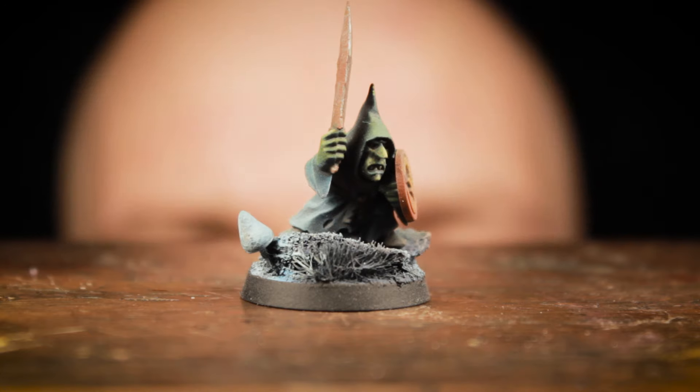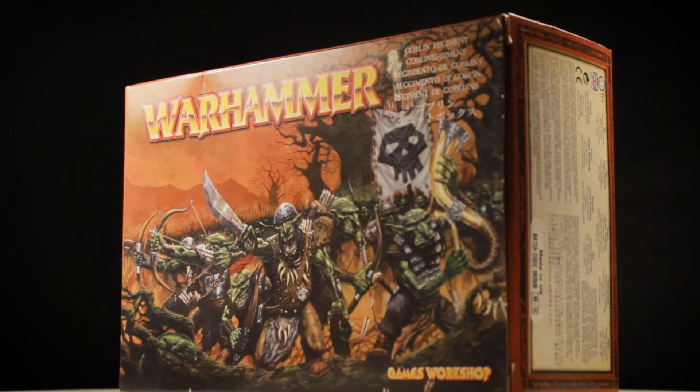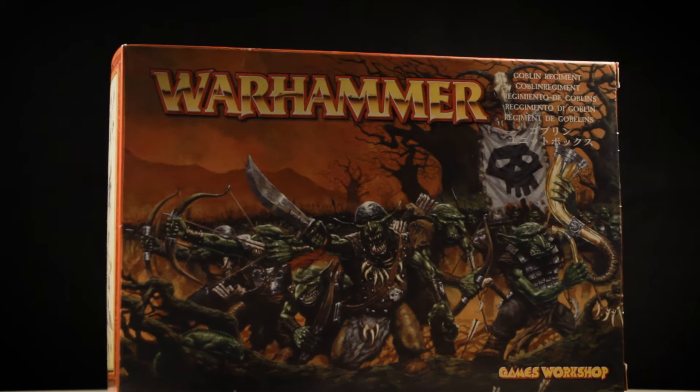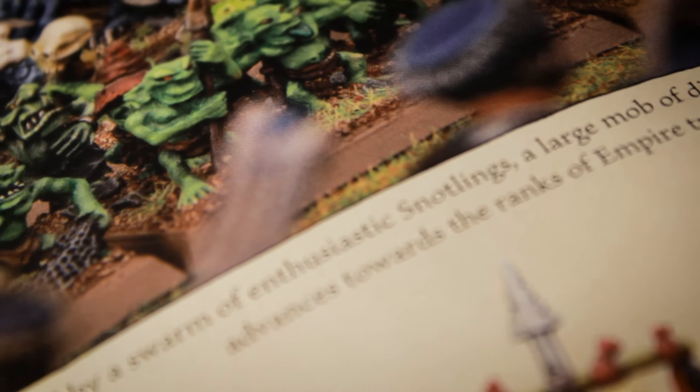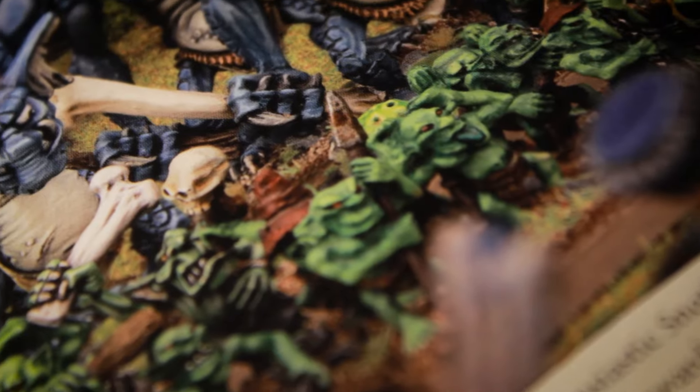Every big war needs to start small. For that reason I decided to begin with the literally smallest part: the goblins. Although the smallest creatures would actually be the Snotlings. Since I already had a bunch of goblins on hand, it made sense to start with what I had.